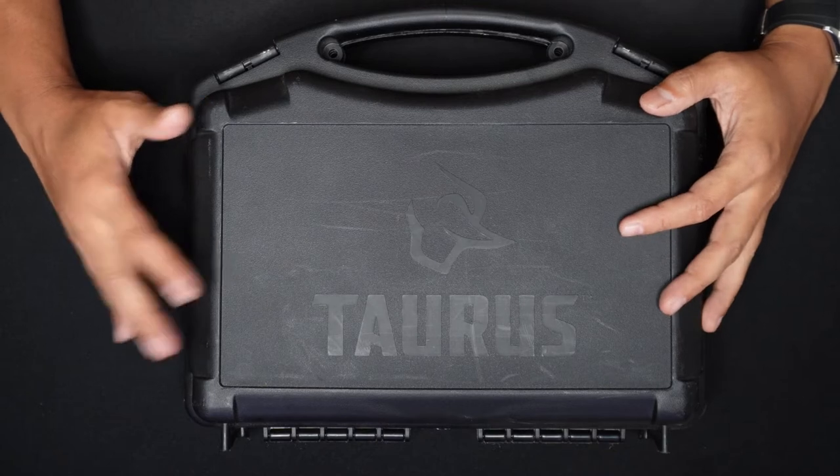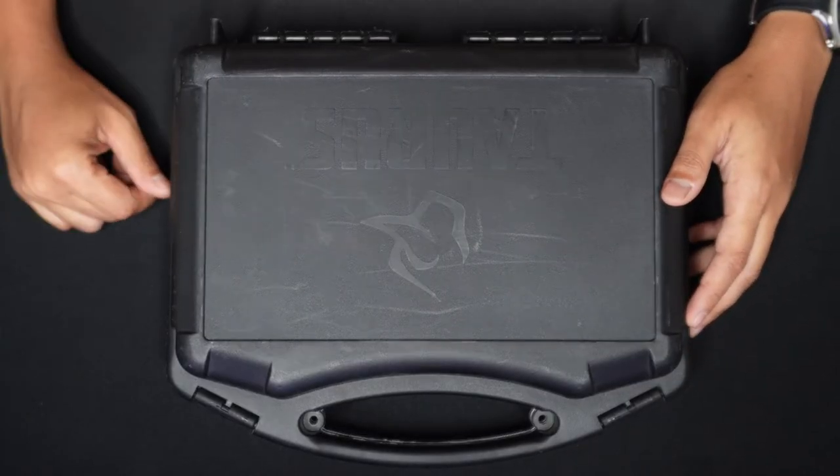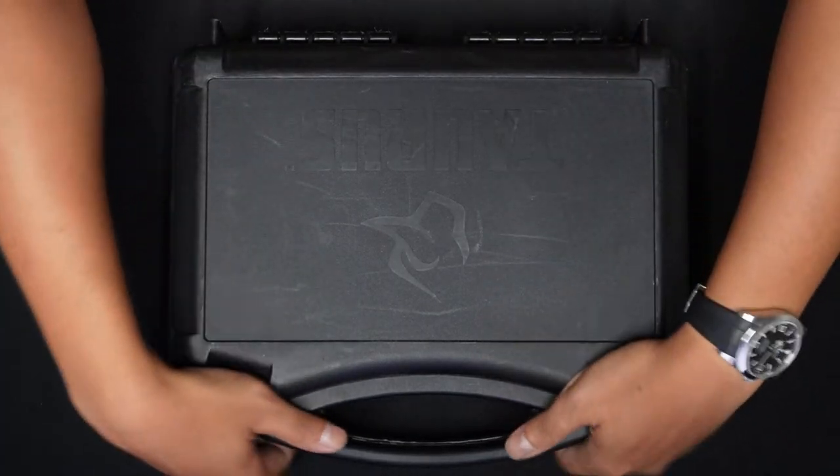Usually boxes like this come from the US. There are two kinds made by Taurus — originally it was from Brazil. I'm gonna give you a brief history of the unit, but right now I'm gonna show you.